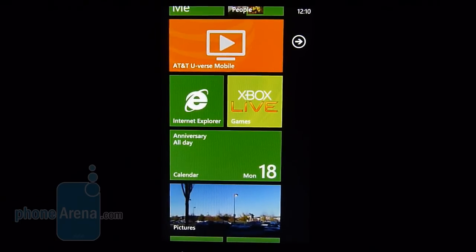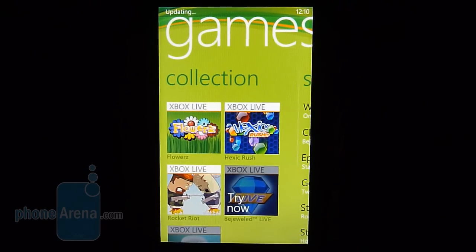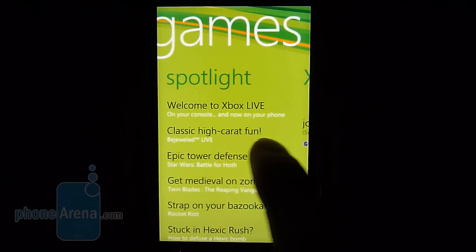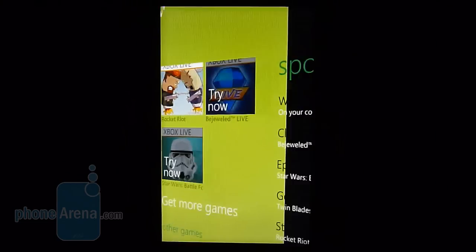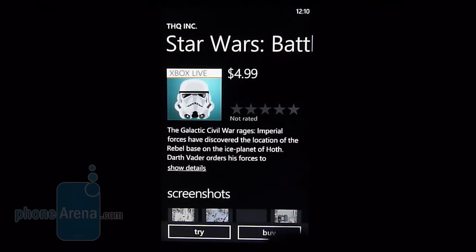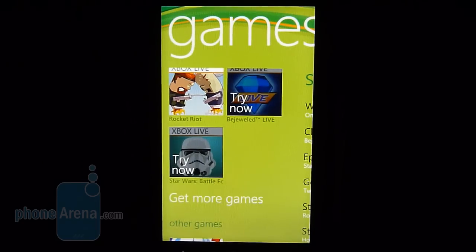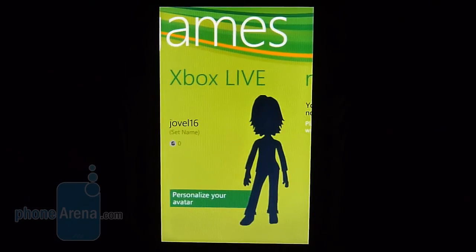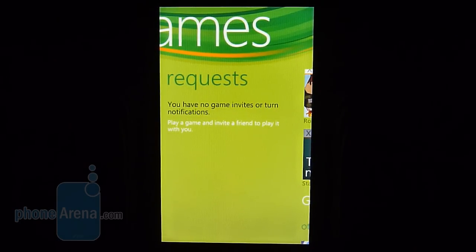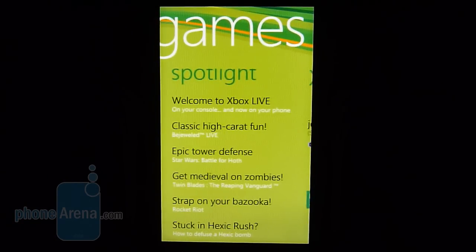Since this is a Microsoft product, it's only fitting to see Xbox Live integrated with the mobile platform. Running the application gets you into the Xbox Live hub, where you can move between panels to access different features. You can buy or try out games, read information about specific games, and check the price before purchasing. You even have your Xbox Live avatar, which you can personalize on the go. With the 1 GHz Snapdragon processor, the experience of playing games is pretty smooth.